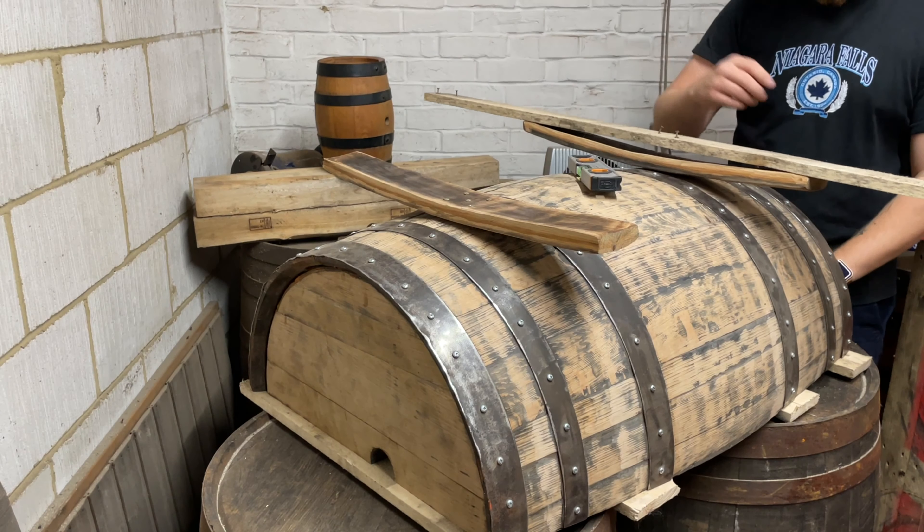Of course, we don't want the coffee table to rock, so we want to make sure that both legs are level. I feel like I've said 'level' so many times in this video! Make sure both legs are at the same angle and you'll get a nice straight coffee table that won't rock.